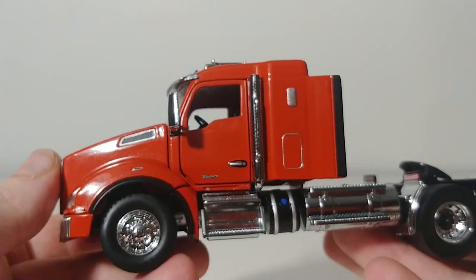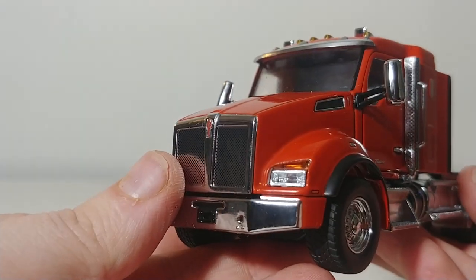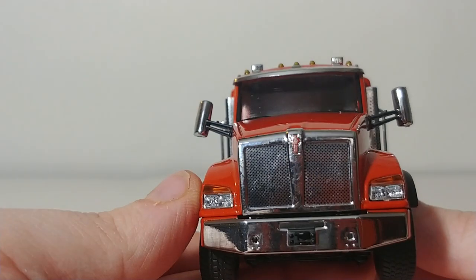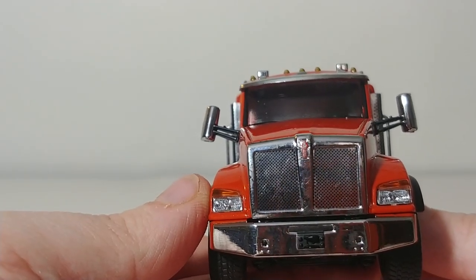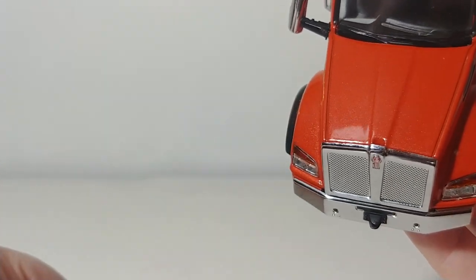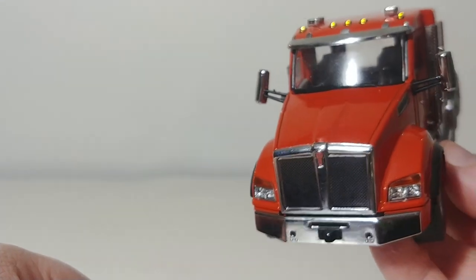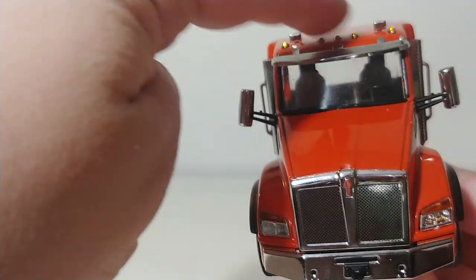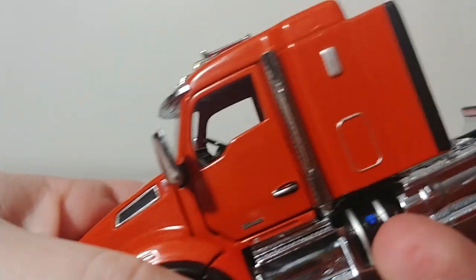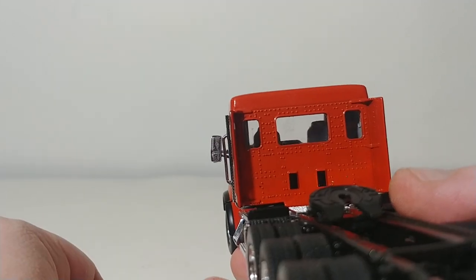Just the paintwork on these Kenworths in particular is next level. Looking at the front, there is the grill — you can see the detail on there and the Kenworth badge right in the center. There appears to be a tow hitch or something like that on the front of these trucks. You have your headlights and your turn indicator as well, your running lights up here and your horns. The mirrors on these trucks have stickers which simulate a reflective surface.